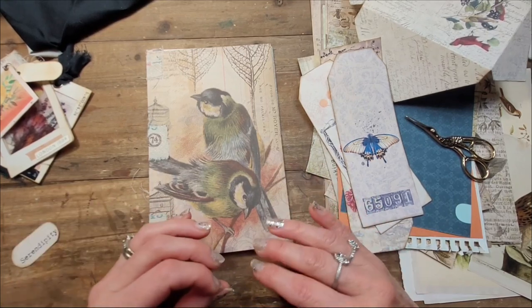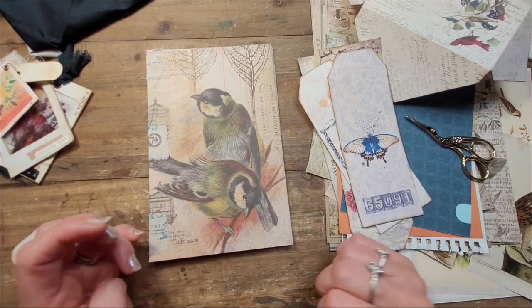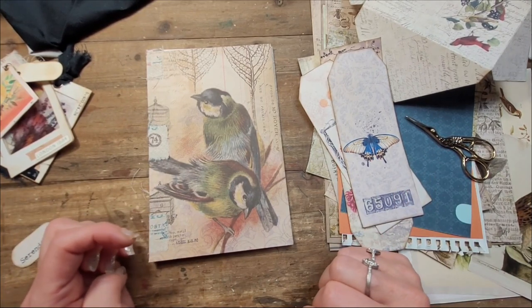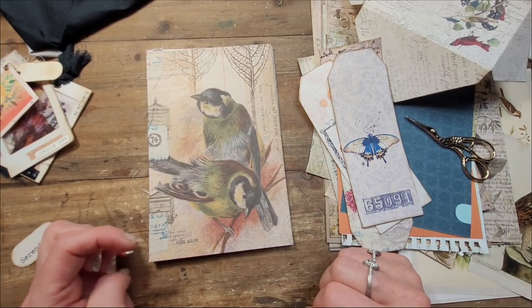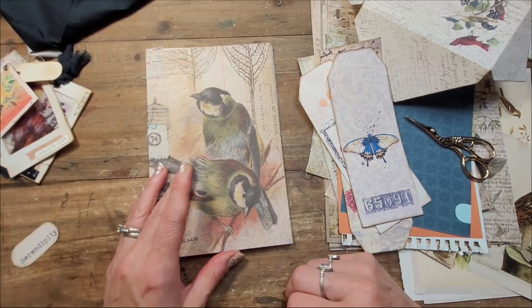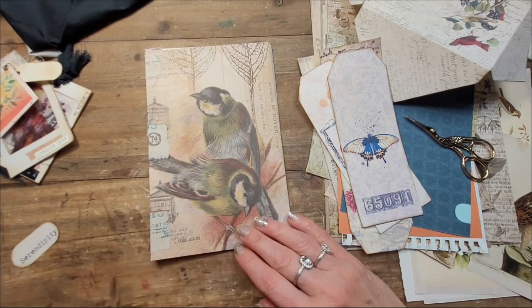And if you want to craft later, of course you can always pause my video whenever you're crafting along with me. Or if you just want to relax and enjoy watching all the ideas I come up with — how about we meet each other on the other side of the intro?